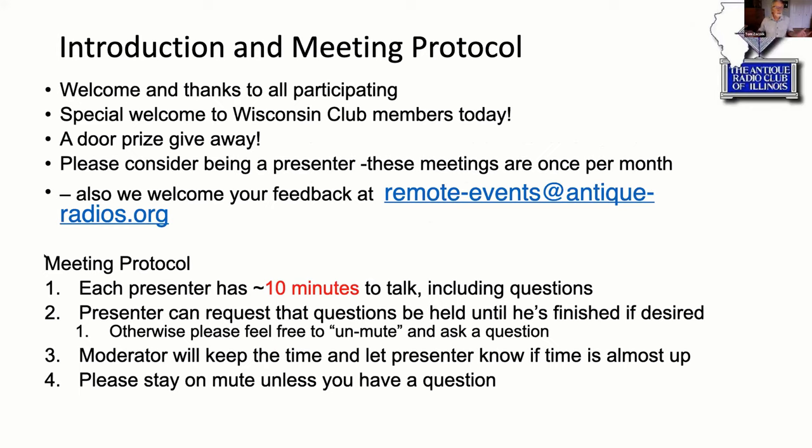I'd like to do a special welcome to the Wisconsin club members who were invited to join us. Several have registered, so welcome. If you guys want to identify yourself at any point during the meeting, go right ahead. I think it's great that we can all get together — we do a lot of collaboration anyway at in-person meetings, but this is the first real chance to share with you guys in Wisconsin.